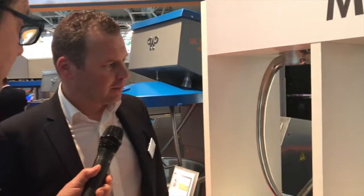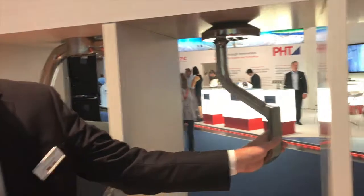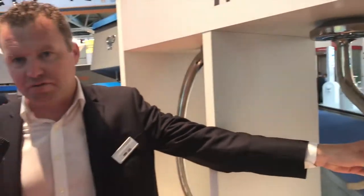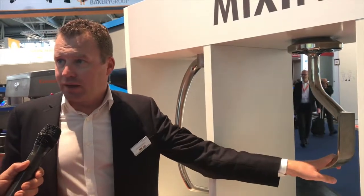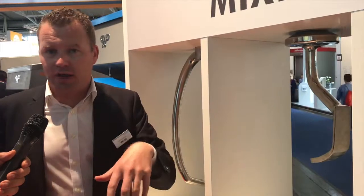And here we have another style blade that you could use. This tool is a special tool for rye flour — rye has a lot of gluten, and normally we are not kneading rye, we just mix it. That's why we have this special tool: we are just mixing the ingredients together but not kneading the dough.